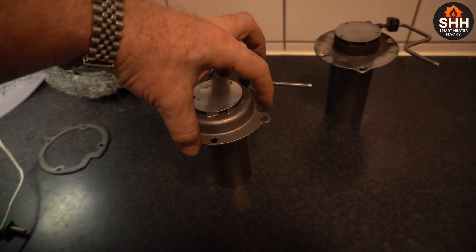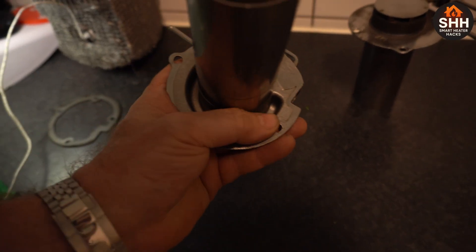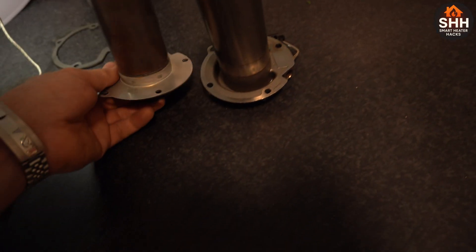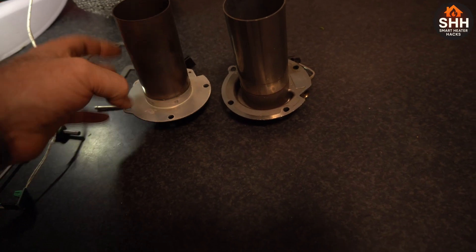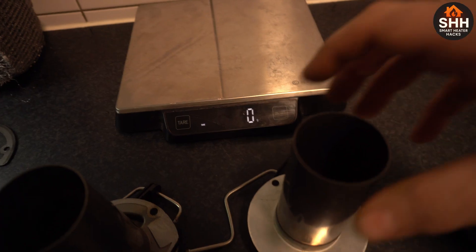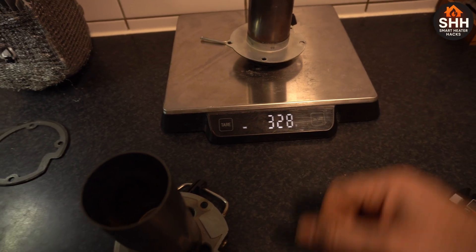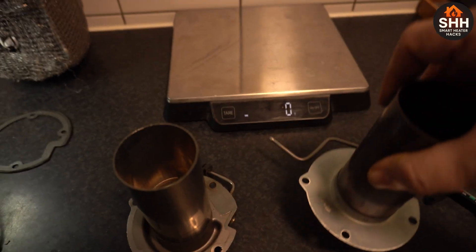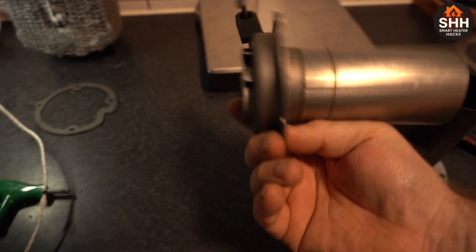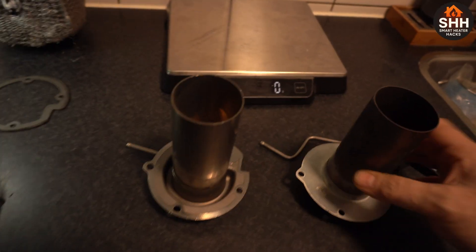I thought this thing would have a bigger burn chamber and therefore burn a little bit more efficiently with more air, but it's just a channel. So if you're buying this thing for improved airflow — holy crap — there is a difference though. The weight difference is serious. I just took a scale: this thing is exactly 328 grams, but this other one feels way heavier.